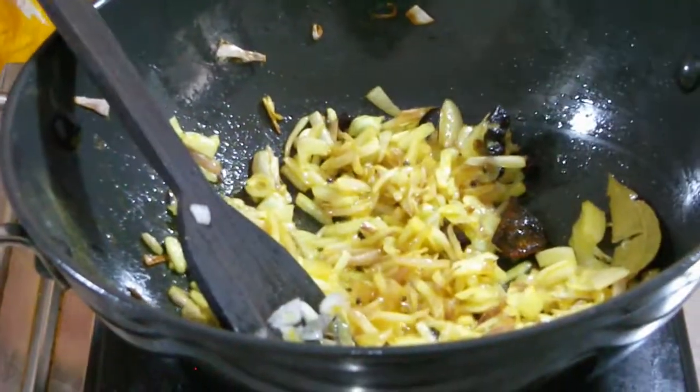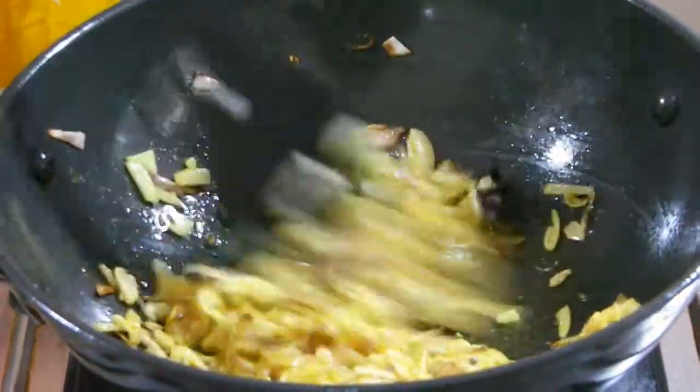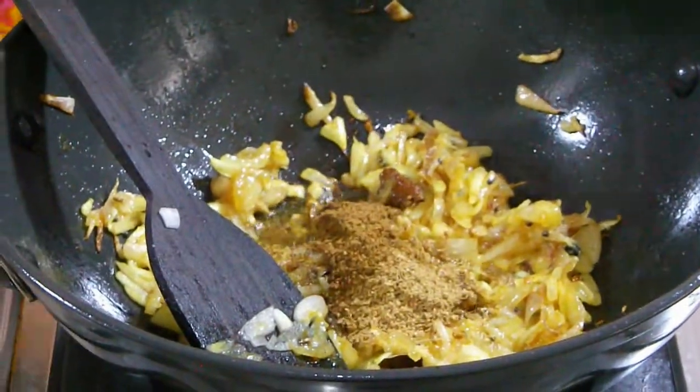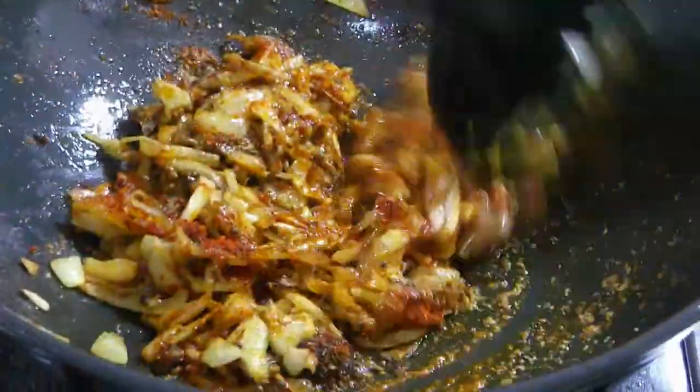Mix it well. I'm going to add the ginger garlic paste. Then I'm going to add coriander powder, garam masala, chili powder, and mix it well. And now I'm going to add tomato puree.